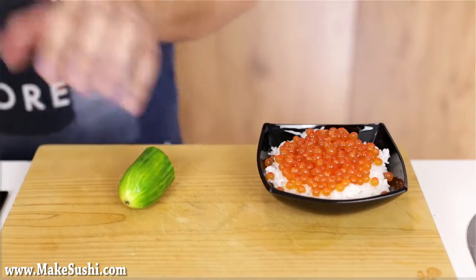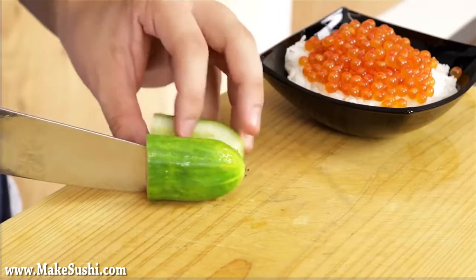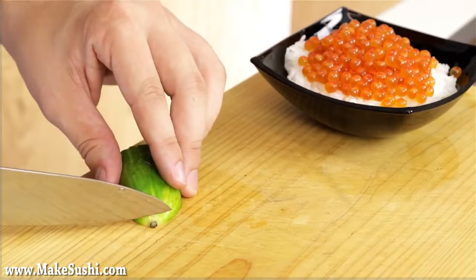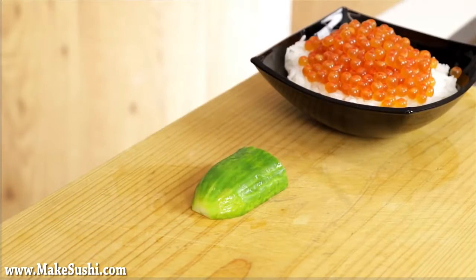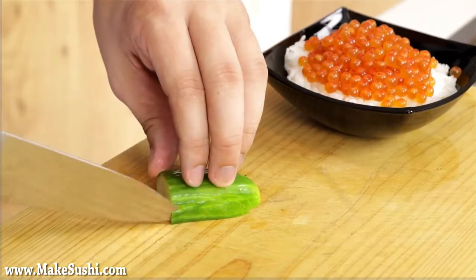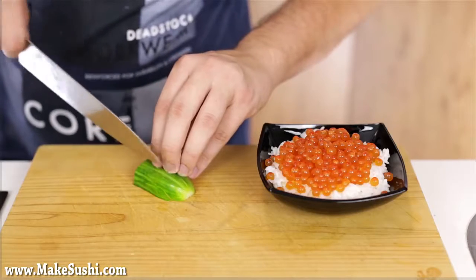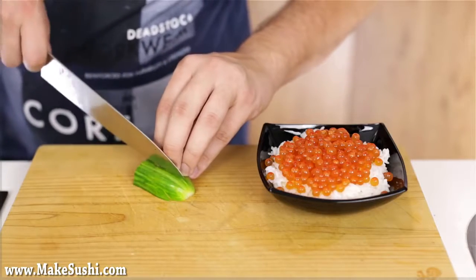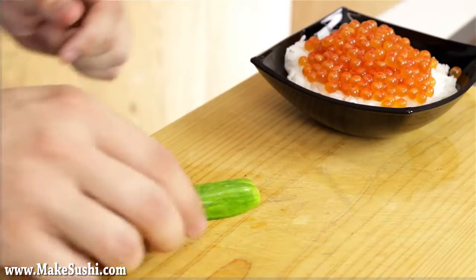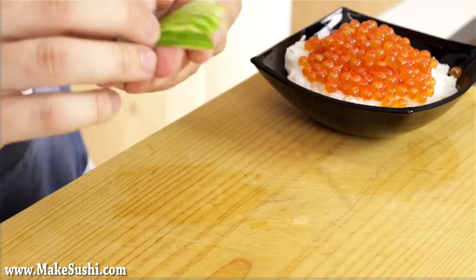I'm just going to slice a piece of cucumber off, then cut that piece in half. Now I'm going to remove that little black spot at the top because it looks a little bit ugly. Then I'm going to slice this into thin strips — one millimeter thin all the way across, as far as I really need to. Then I'm just going to take what I've cut and fan it out into a slight cucumber fan.